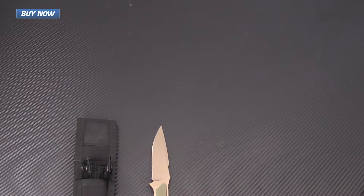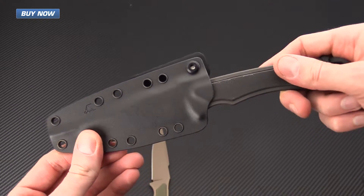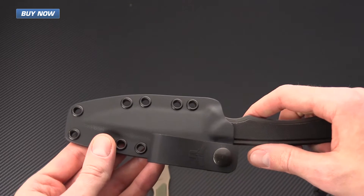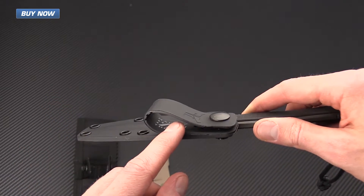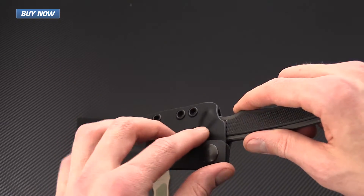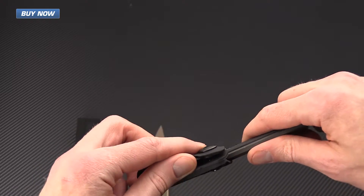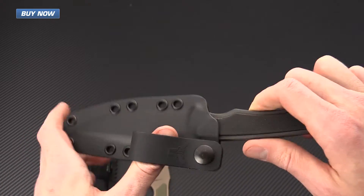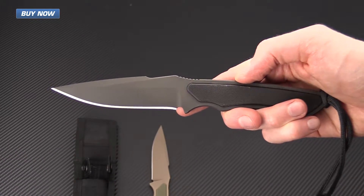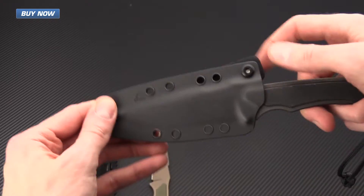The other sheath option is the kydex sheath. This is also very secure and well-made kydex with a lot of eyelets for different mounting options. It also comes with an IWB loop that has a pull-the-dot snap, so this isn't going to come open on you at random. You have to pull it specifically from one direction, and this gives very quick and easy access to the knife as well as being very secure for retention.